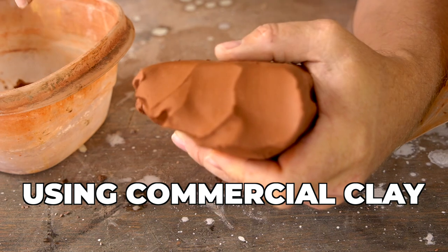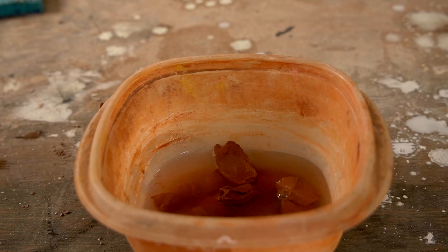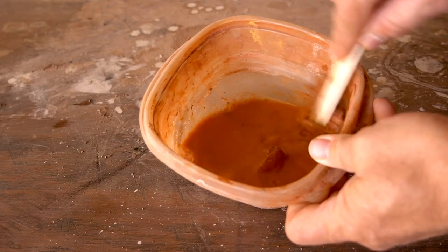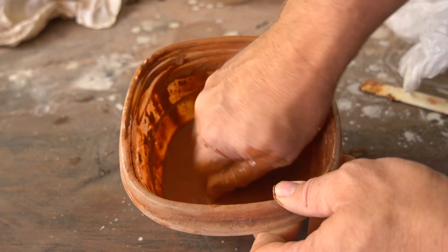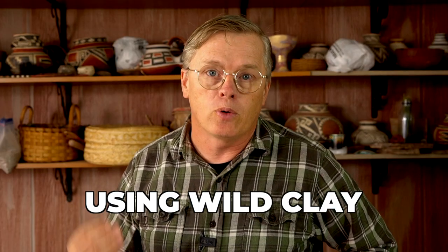How to make slip. If you're using a commercial clay, it's already purified. You can just take pieces of the clay, put them in water, let them sit and soak for a while, and then use a brush or a spoon or anything to mush those up until it's the consistency you're looking for. When using a wild clay for a slip, we first need to worry about purifying it — getting out any rocks, sand, roots, or anything else that might obstruct the slip being used on the outside of a pot.